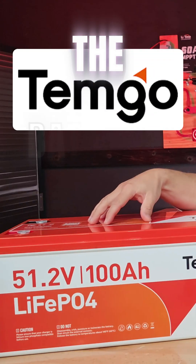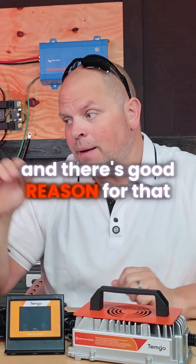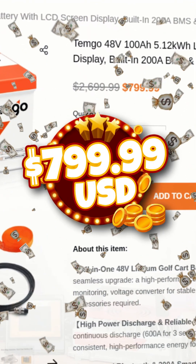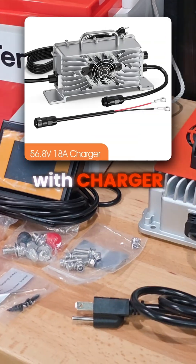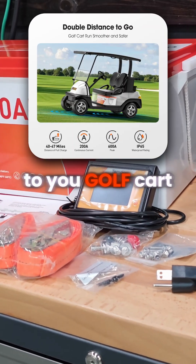You may have seen the Temgo batteries servicing the internet, and there's good reason for that because they come in at a very budget-friendly price at $799. This is a 48-volt, 100-amp-hour battery with monitor, with charger, with straps — everything you need to do a conversion to your golf cart.